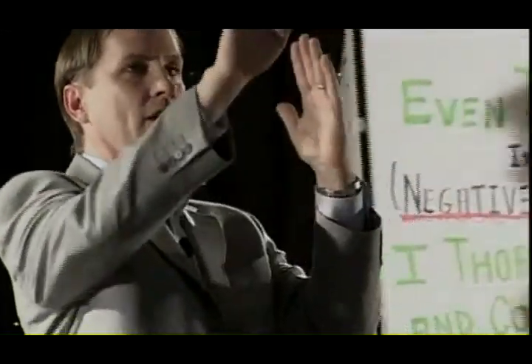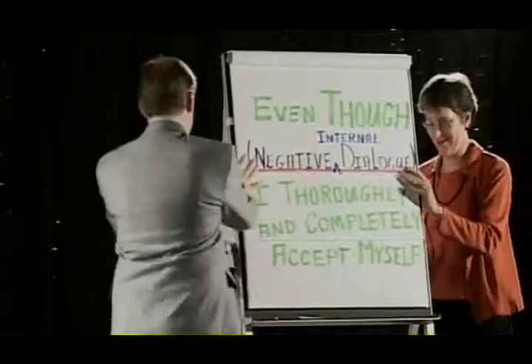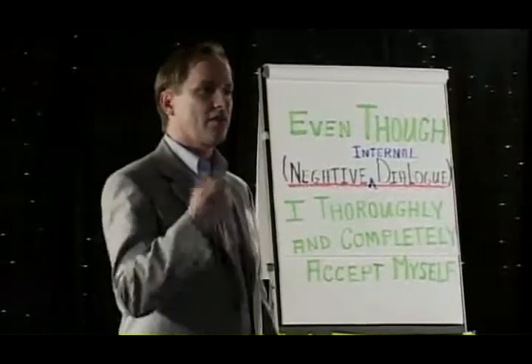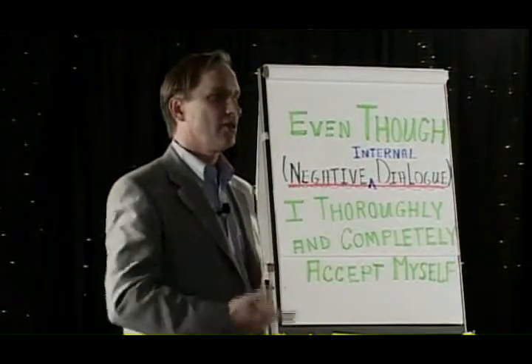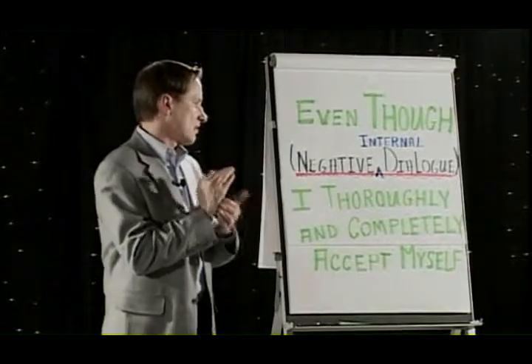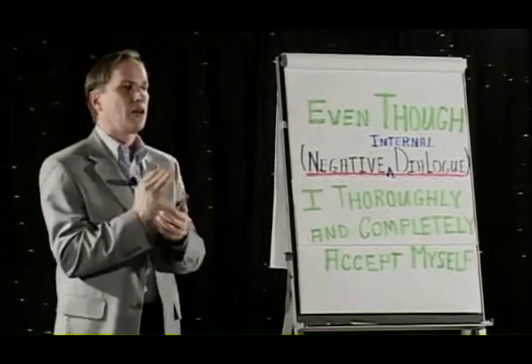There is a time when all of us just get really stuck in that negative space. The tap point is right here, where you would do a karate chop. What I want you to do is take three or four fingers and tap right here. Whatever negative internal dialogue you've ever had about yourself as a reader or photo reader, you say: 'Even though I tanked on the Nelson Denny test today, I thoroughly and completely accept myself.' Fill in your own internal dialogue and do it three times.